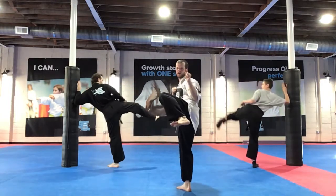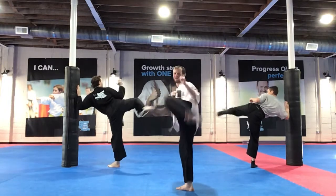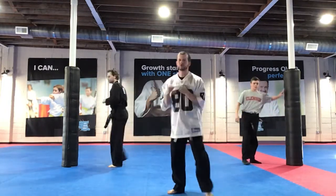Knee up — and go! 1, 2, 3, 4, 5, 6, 7, 8, 9, 10 — and recall. Switch, let's go!